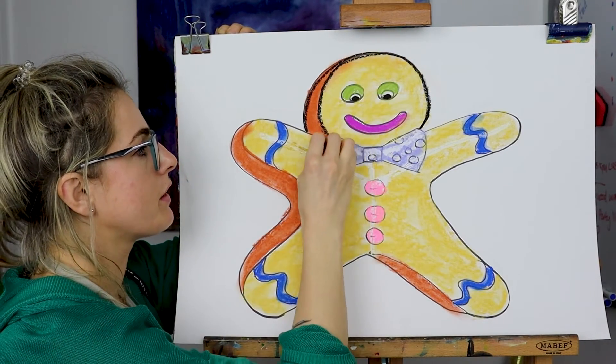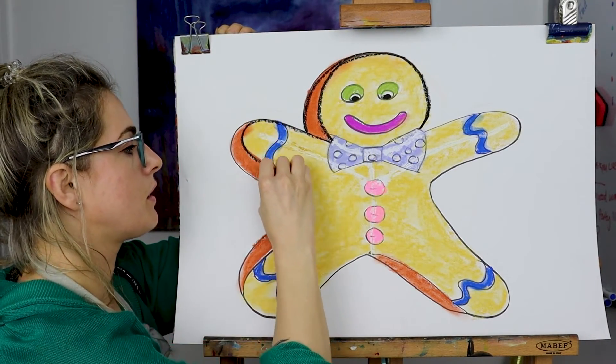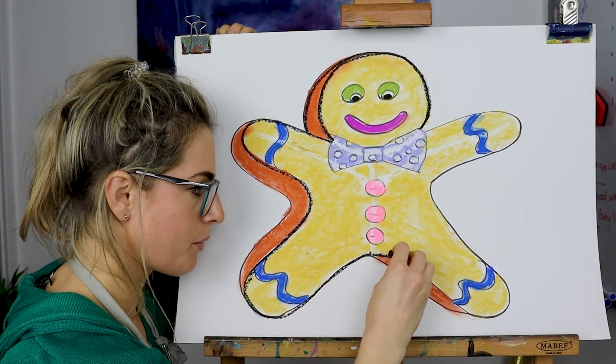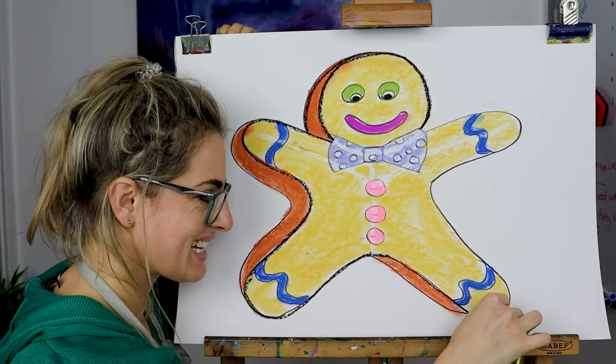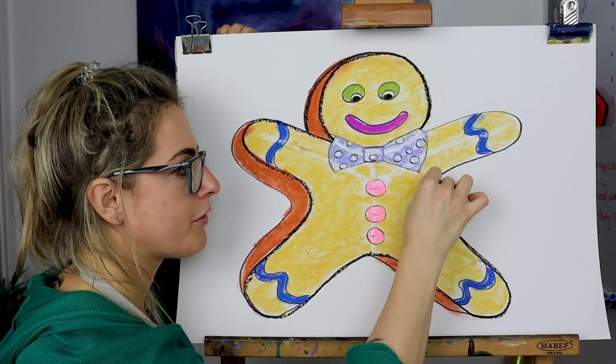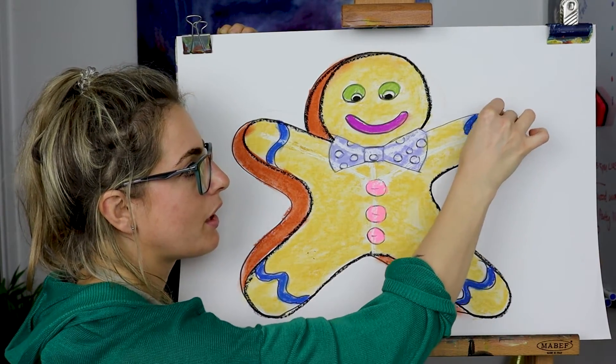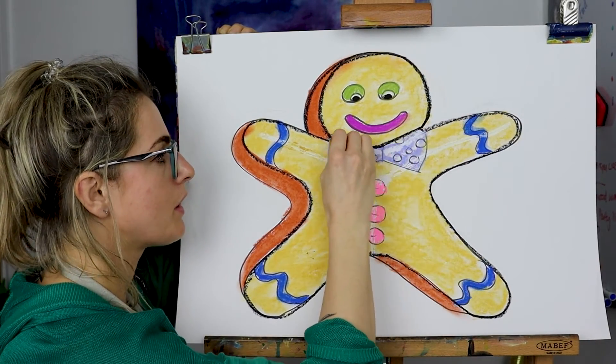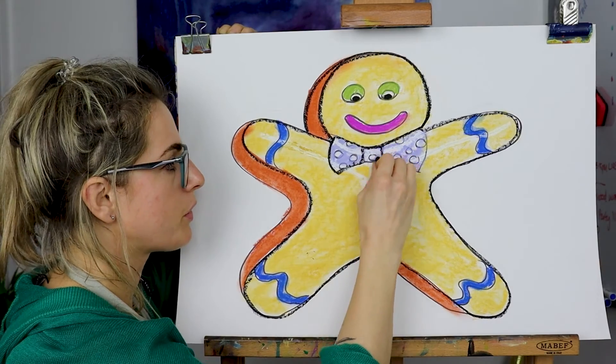It's tricky though — oil pastel is super tricky to do it with, so I might be a bit messy, just bear with me. Yours is going to be flat on the table and you're going to take your time, so yours will look awesome.